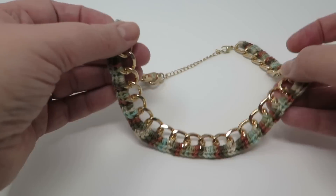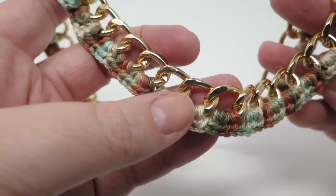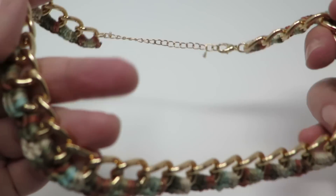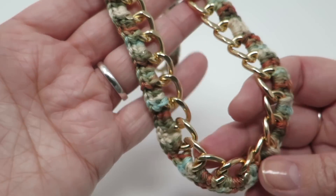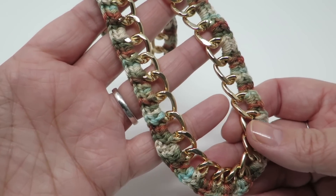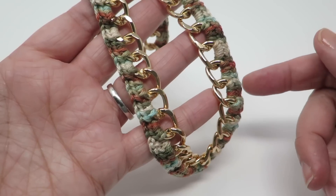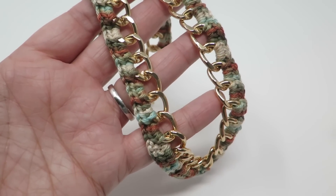Hi everyone, it's Olivia from Girly Bunches. In this week's video I'm going to be showing you how I crocheted onto an inexpensive chain that I got from the pound shop. I've already filmed the intro and did it as a 'let's see what we come up with' — but it didn't occur to me that you've probably already seen the result from the thumbnail, so no surprises here.